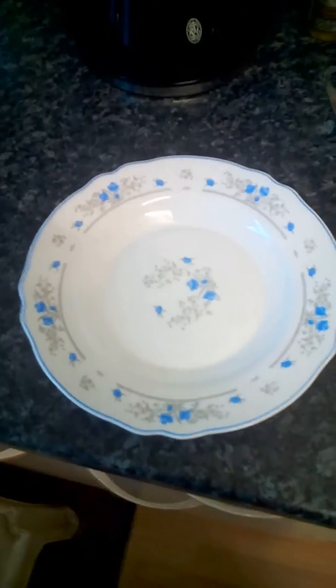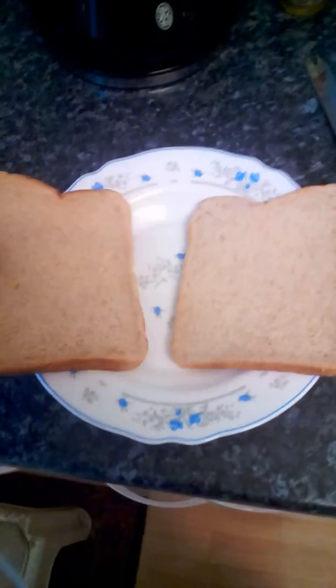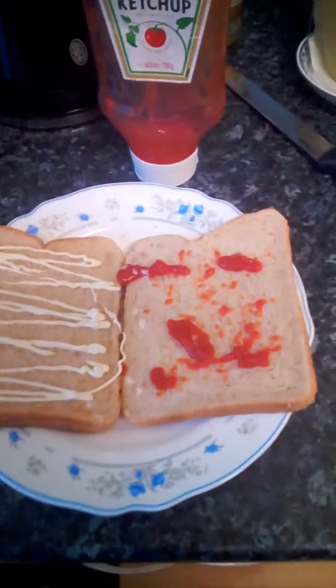The Dona meat snackery. Plain bread — two. Ketchup and mayonnaise.